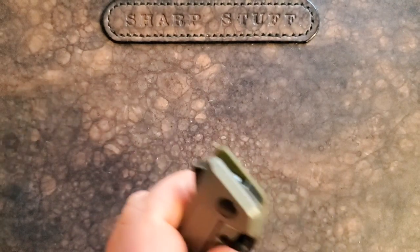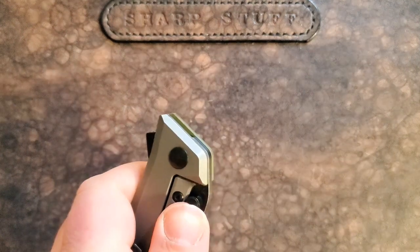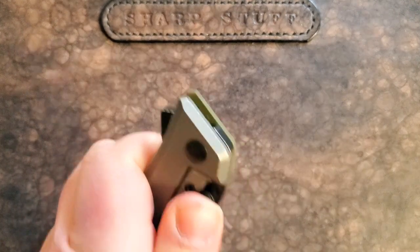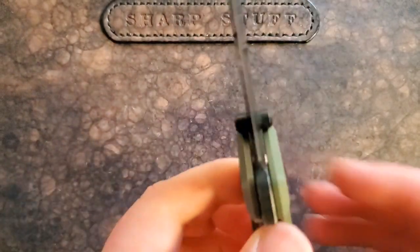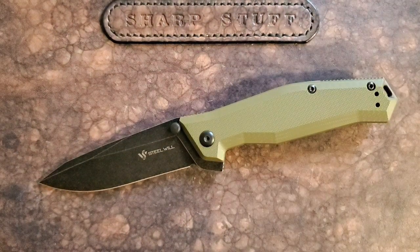The lock bar is super accessible with a little jimping so it easily grabs your thumb. What's unique is the blade stops — usually external blade stops in the place of thumb studs don't always work that well, but these work really really well as thumb studs. It's quite rare — you don't see many knives where thumb stud deployment works equally well to the flipper tab. In this case both are fast and smooth.